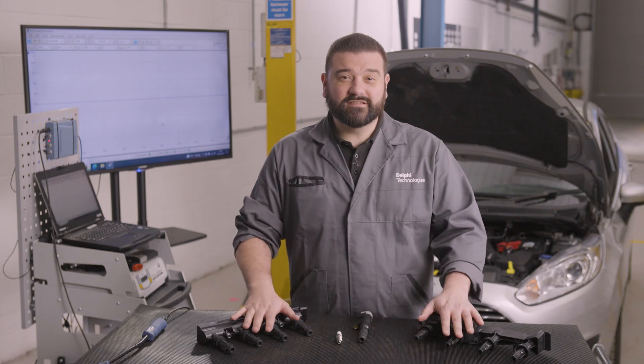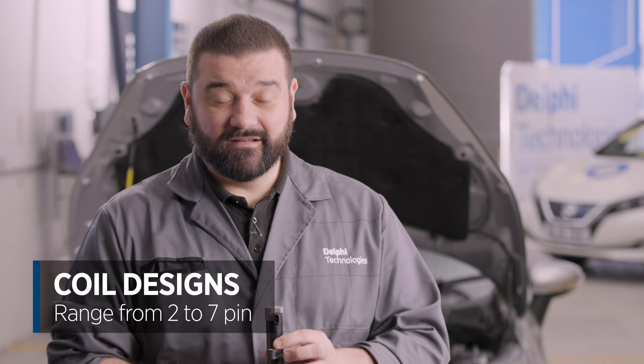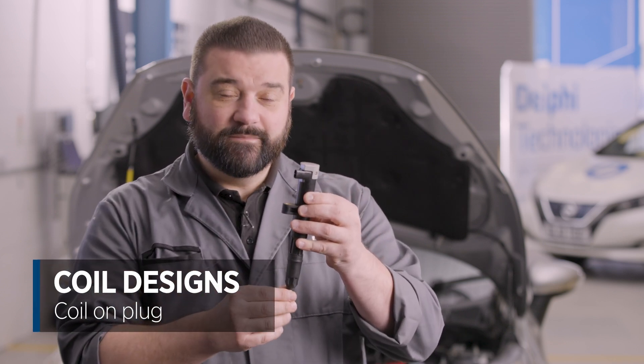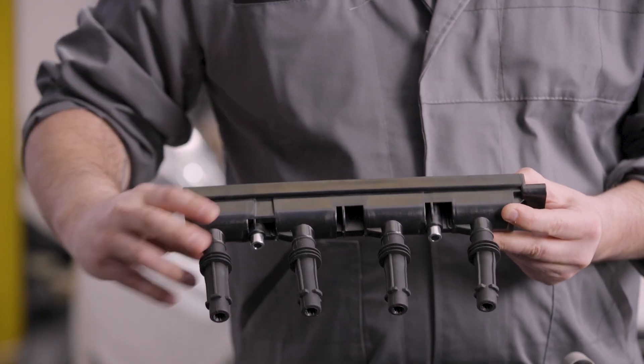When they're not working correctly we're not sufficiently lighting the fuel and air mixture within the engine cylinder. The modern ignition coil ranges from a two pin through to a seven pin and everything else in between. It's referred to as a coil on plug because the coil sits directly on the spark plug. The design can either be single or multiple molded into a single housing.